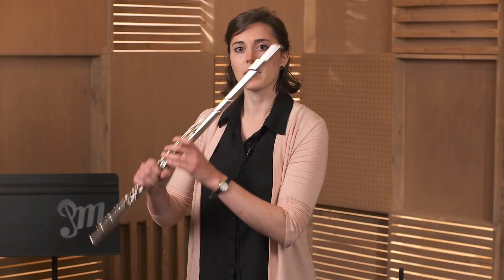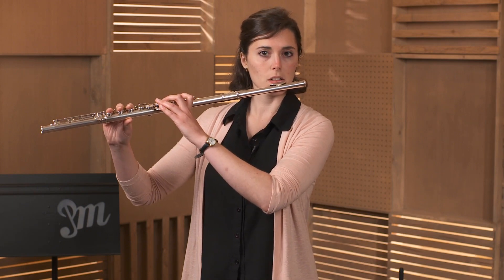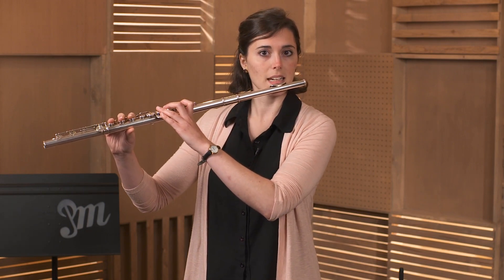Then we're just going to stand up nice and tall while we hold our flute. Look straight ahead and make sure that your shoulders are nice and relaxed and your knees, again, are not locked.